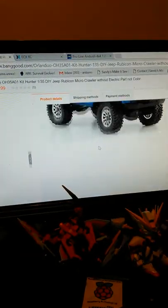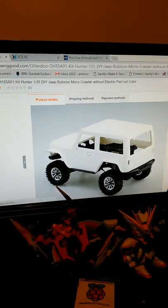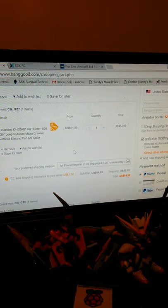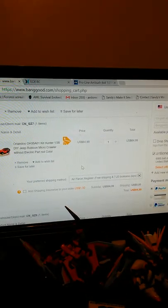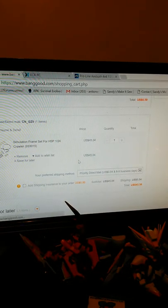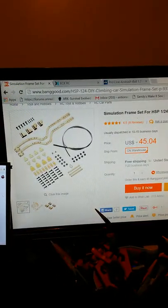Scrolling through BangGood's RC car lineup, I've seen copies of not only the Temper, but copies of my wife's ECX Ruse, copies of the Traxxas, copies of the ECX Torment, and copies of the ECX Ruckus - the 1/18 scale Ruckus. I hope this simulation frame is going to work on my vehicle and give it leaf springs and everything.